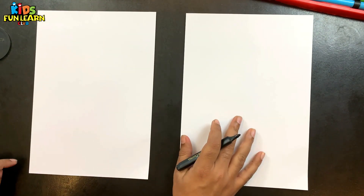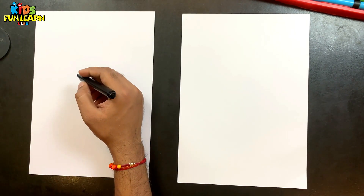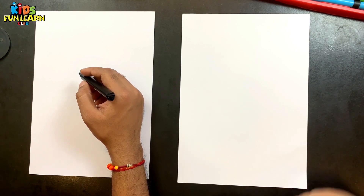What do we do? What are we drawing today? Among Us Mini! Among Us Mini! How does that Among Us Mini game? Mini game!